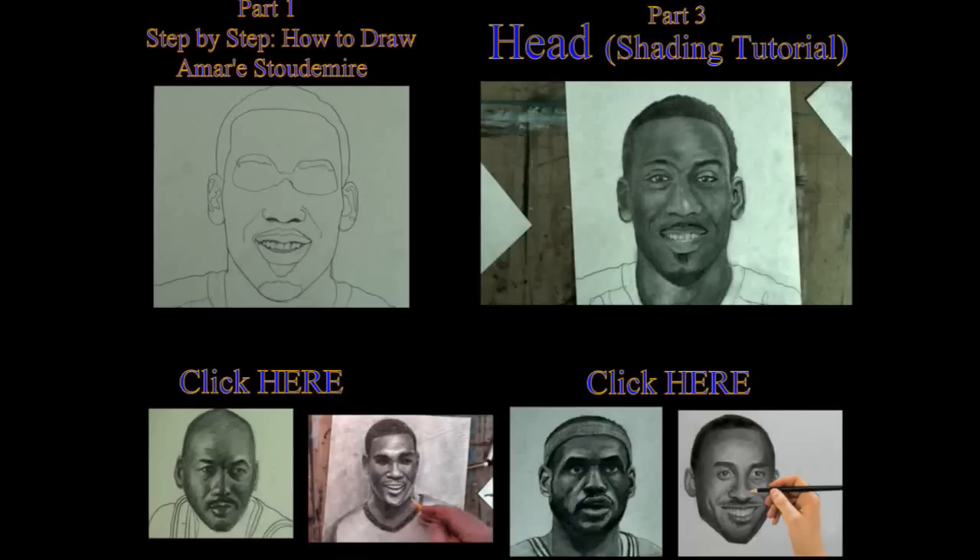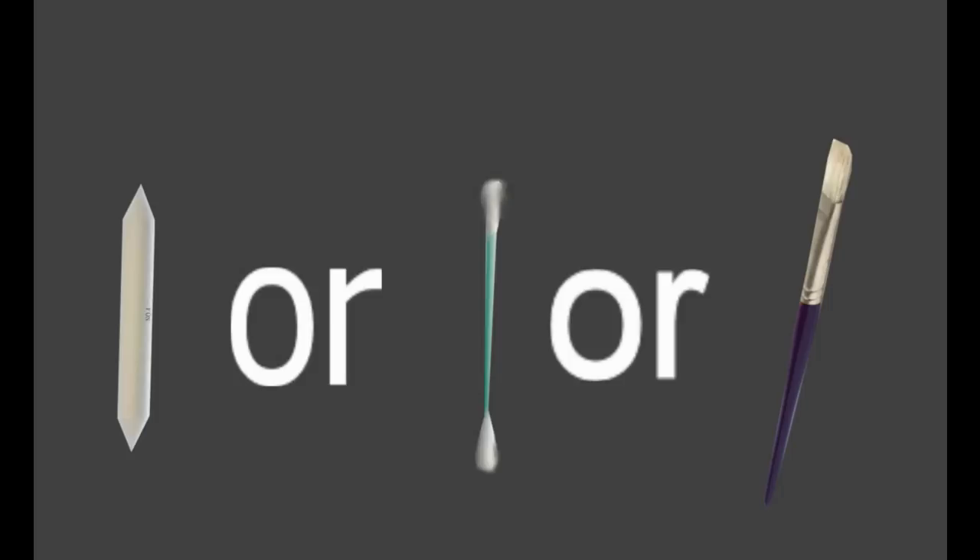Hey, it's Merrill. Welcome back. Click on any of the images to go to the appropriate video. This is part two of the shading tutorial that will show you how to draw Amare Stoudemire's body.